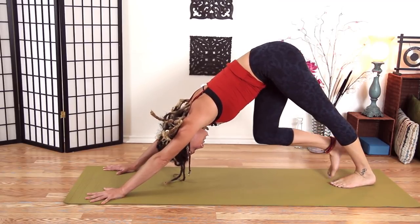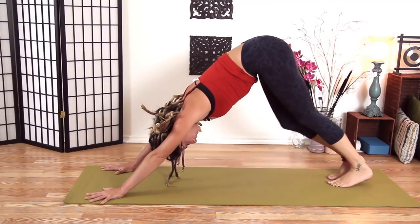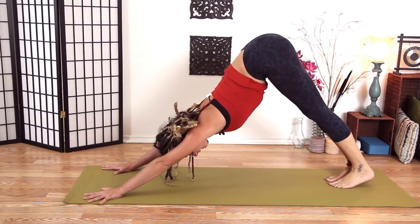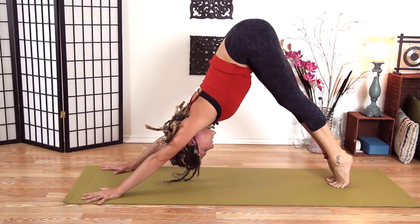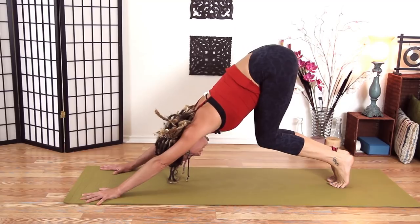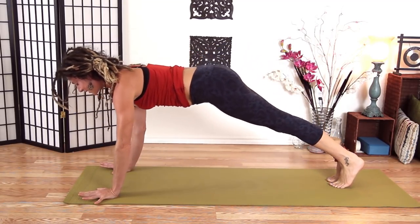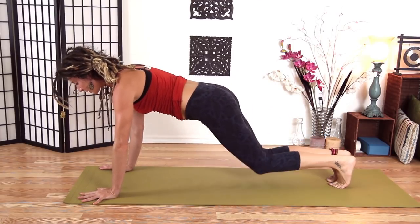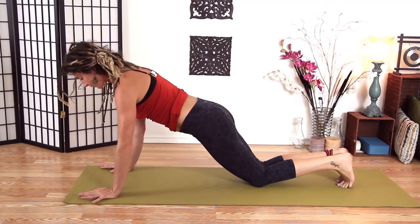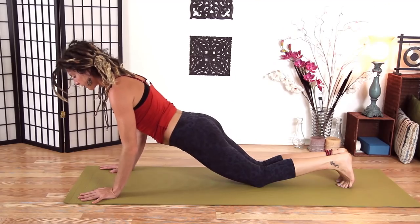Starting to get more comfortable here. Let's do this one more time. Inhale, hips up, heels up. Exhale low to the ground. Inhale plank pose. Knees down with your elbows in. We'll shift forward — kind of heart shining — and come all the way down.